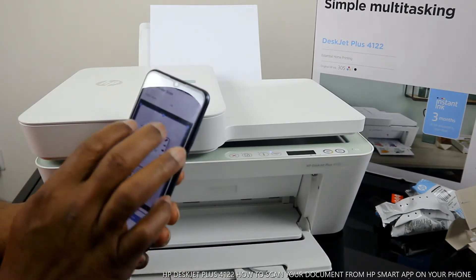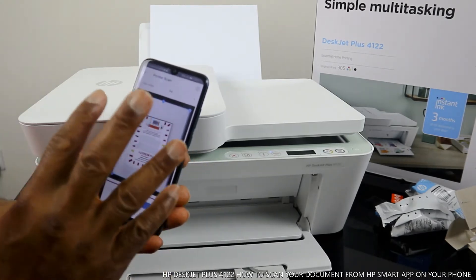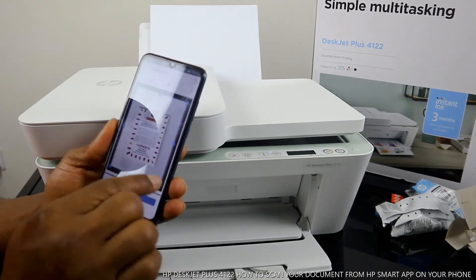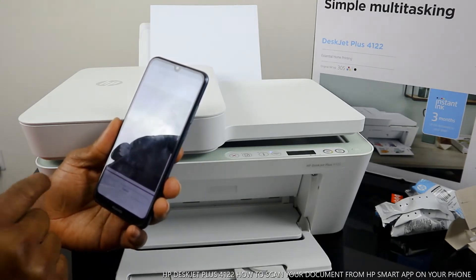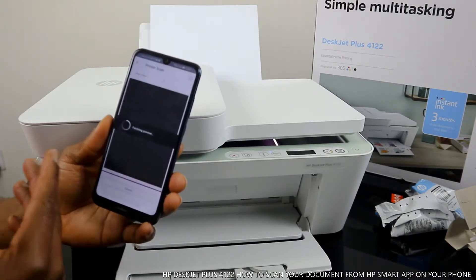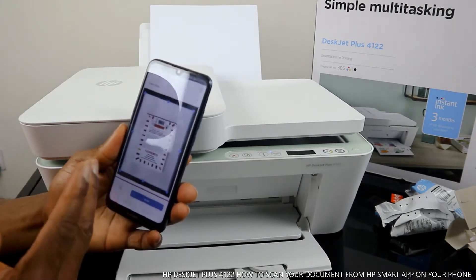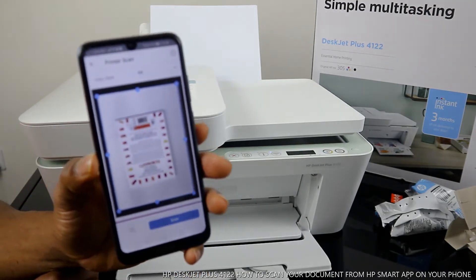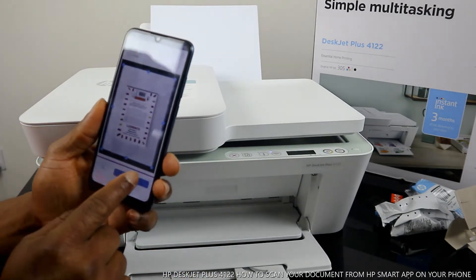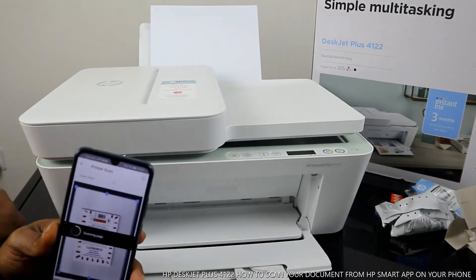If you're not happy and want to make adjustments, you can do so. The essence of the preview is for you to see what the scan result will look like. Once you check the preview and you're happy with it, click 'Scan.' It is now scanning the document.